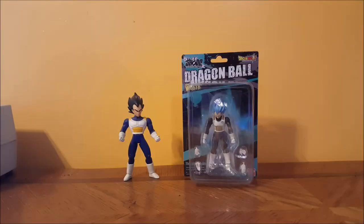Hey guys, welcome back to Come Again, I'm Shannon as usual, and this week I'm going to be reviewing the Shoto Dragon Ball Z Super Saiyan God SS Vegeta from Bandai, so stay tuned.